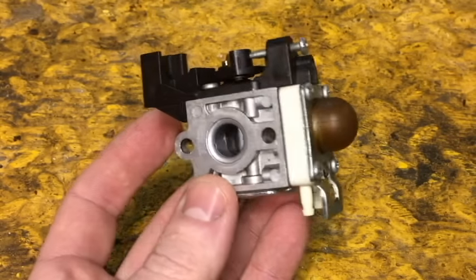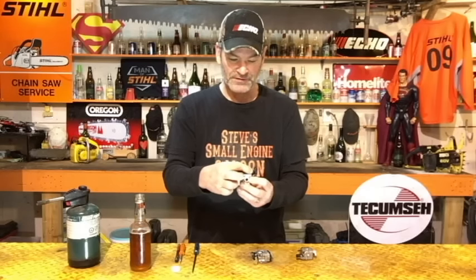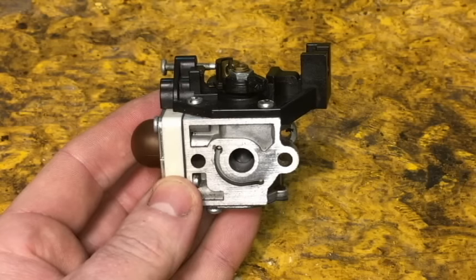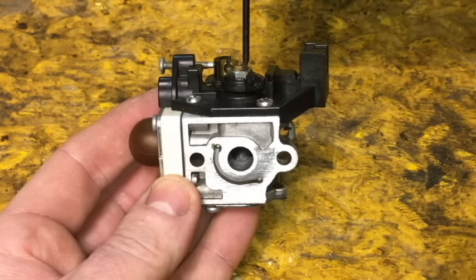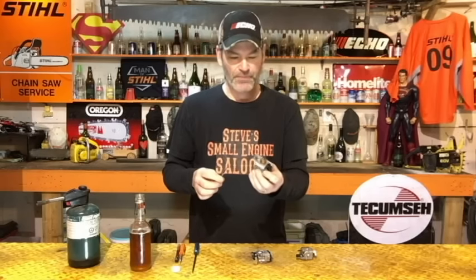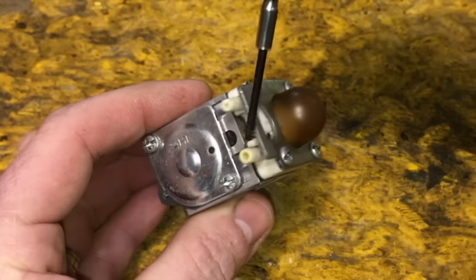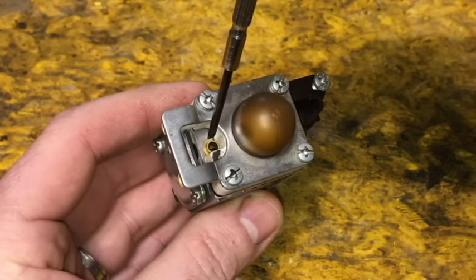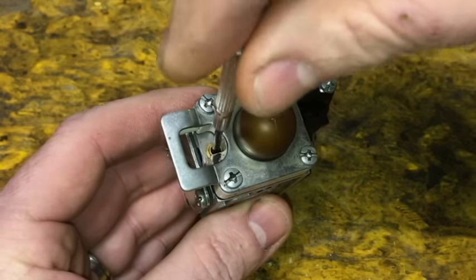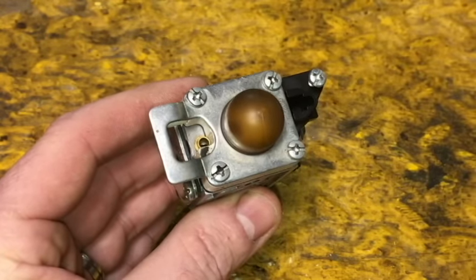So we're going to start with the Zama carburetor — very common on a lot of equipment. When you open and close your throttle cable it's twisting that barrel. Right down the center of that barrel is your low-speed screw. You've got your primer body, your two fuel lines, and your fuel primer bulb. Right in between those two you're going to see a little hole — that is your high-speed screw right there.